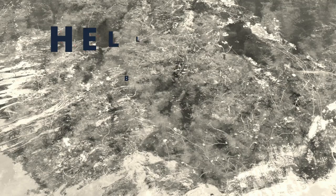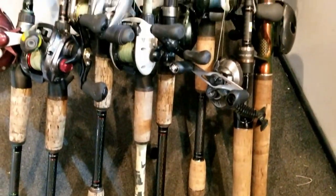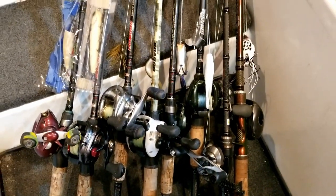Today's deep dive is going to be all about the rods that I use braided line on for flipping, frogging, topwaters, and all those great reaction baits that use braid.